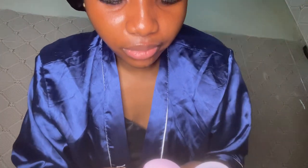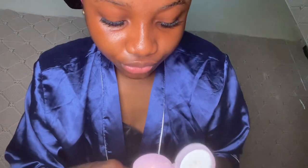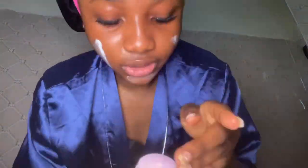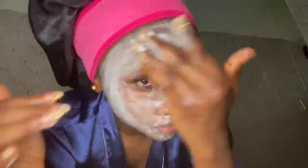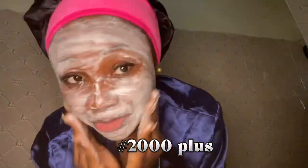Wetting my face first makes it easier to massage the product into my skin. Mine is almost finished — I was struggling to press it out. I was also trying to remember how much I got it for, but the label is no longer there since it's been a long time and I've been washing it.